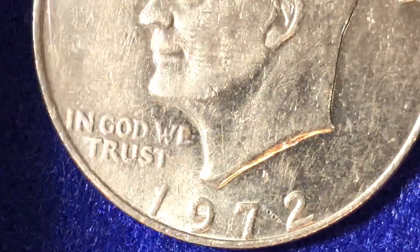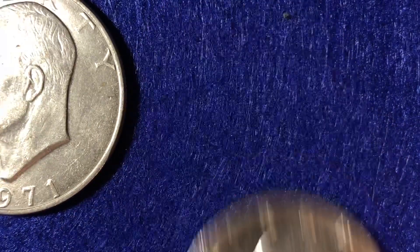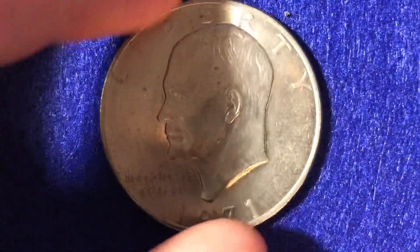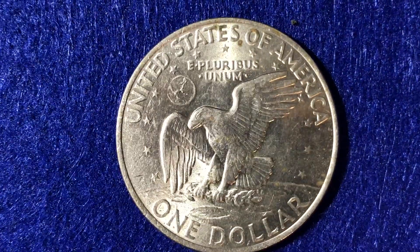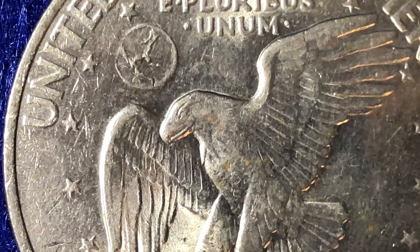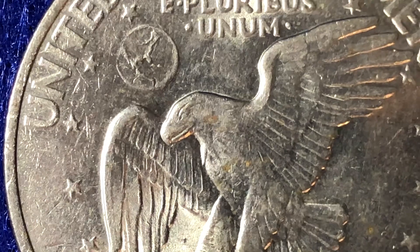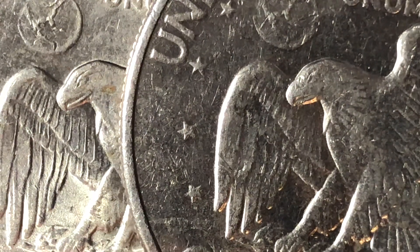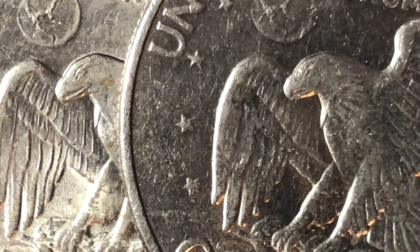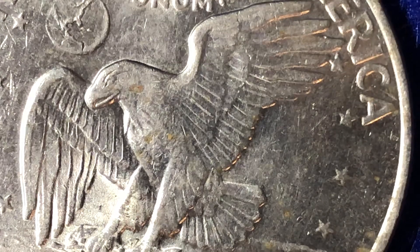The mint mark itself is on the obverse side of the coin and is not anything very special — it's a small little blob type thing that you can barely make out as a D unless you get the angle just right with a big zoom on the camera. Now let's talk about the error or variety coin we were discussing — the 1971 Friendly Eagle. If you flip it over to the reverse side and it's got a Friendly Eagle smile to it, that's the variety we're talking about. This coin doesn't really have much of a smile to it, and comparing it to the 1972, it looks like pretty much the same beak, so I do not think this is the Friendly Eagle variety.